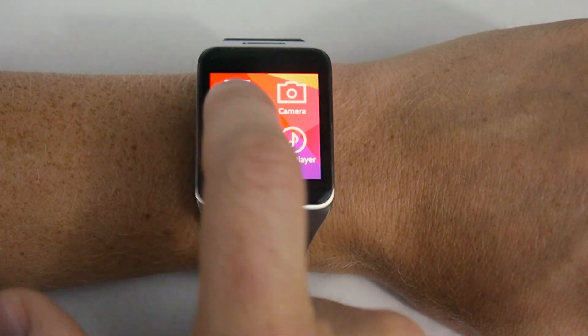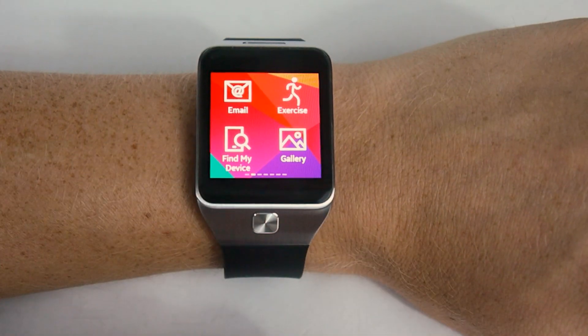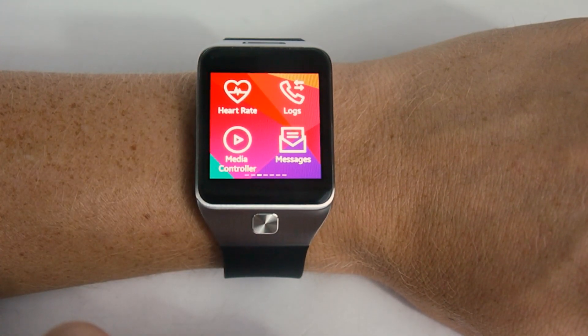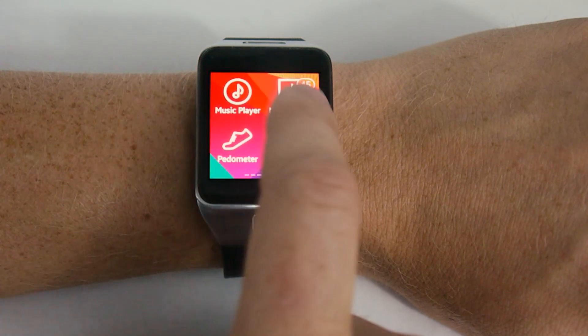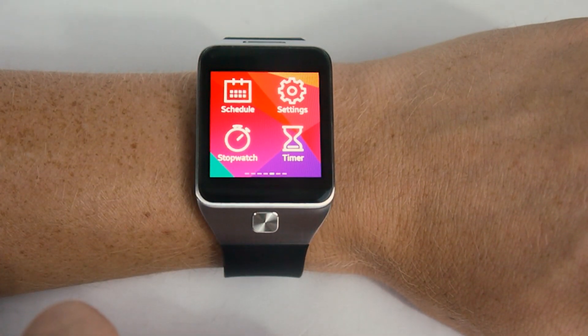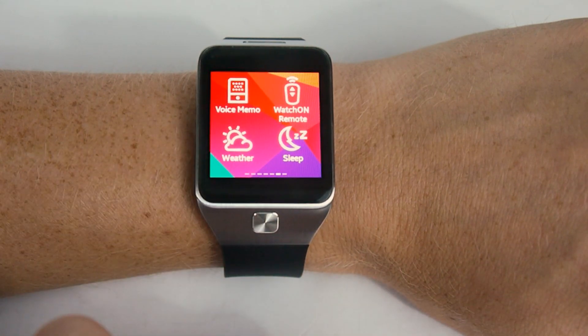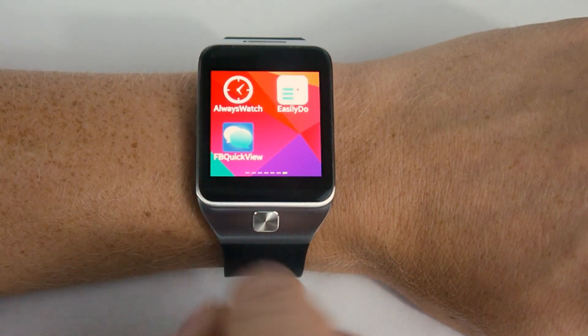Let's take a look quickly at apps. This is actually a whole other section, separate from all the home screens. As you can see, there are a few more apps under the apps icon than on the normal home screen. You can scroll through and find extra goodies like the stopwatch, the timer, a few other items, the sleep function, the weather, and a few that I've installed.